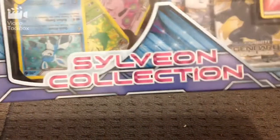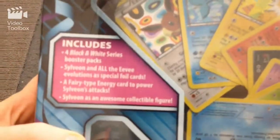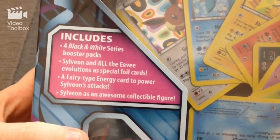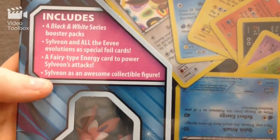Hey everyone, welcome back to Sunny's Toy Box. So after lots of work and being really busy with things, I'm finally going to do an opening video of the Sylveon Collection from Pokemon. And it includes 4 Black and White series booster packs, Sylveon and all the Eevee Evolutions as special foil cards, a fairy type energy card to power Sylveon's attacks, and Sylveon as an awesome collectible figure.